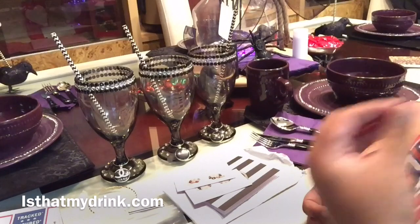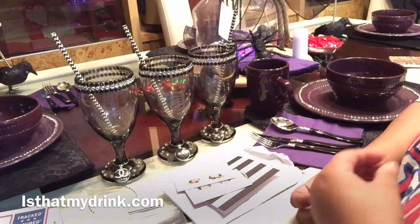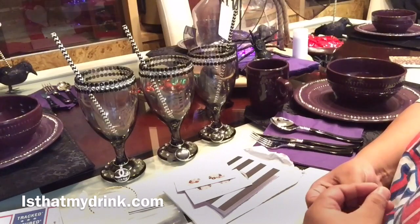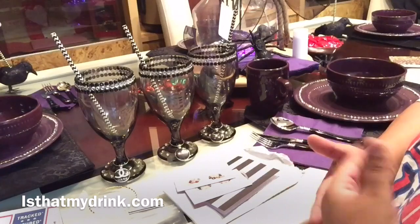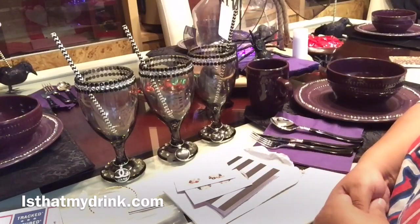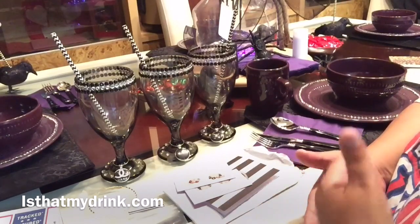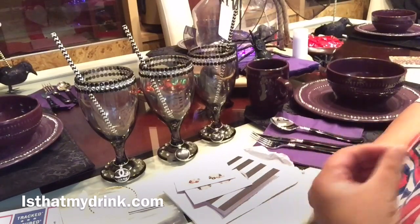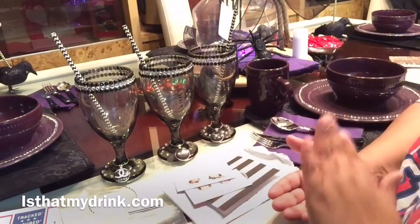The ones I picked out to review are designer-inspired. She also has different kinds on her website with different designs and different colors, so you don't have to pick out the same ones I have. They do have other designs, but I chose these.